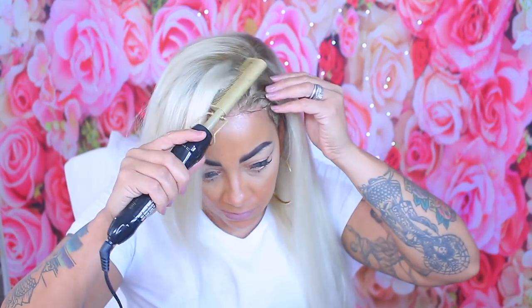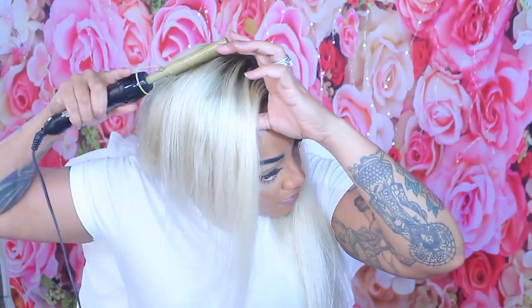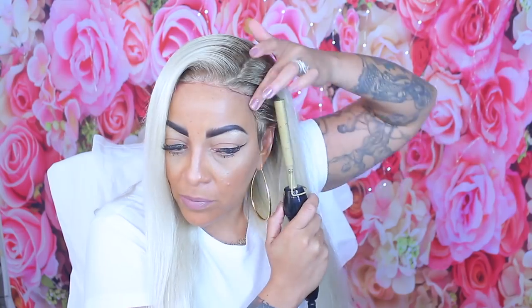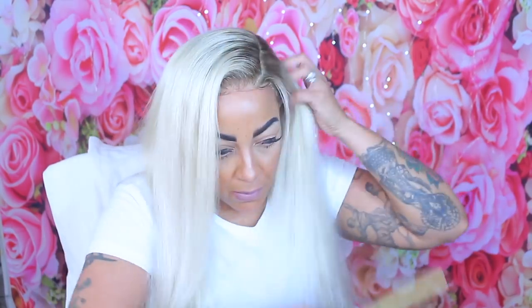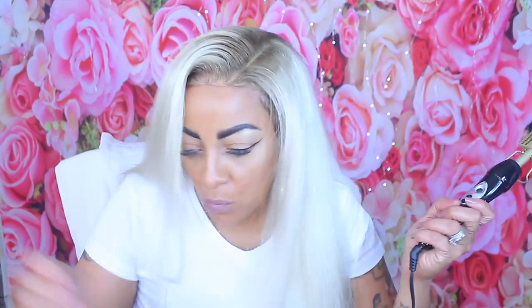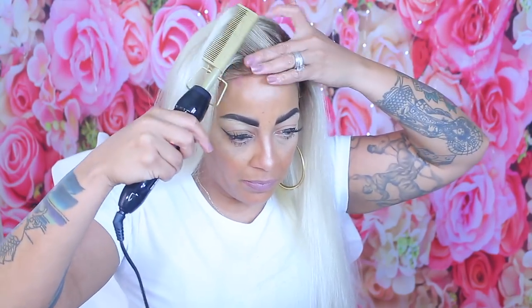I purchased the hot comb from Walmart for 20 bucks — it's not my favorite but it does the trick. To give the front some volume, I take my hot comb and kind of lay it up against the hair so it doesn't lay completely flat to my head. I really don't like my hair too flat — I like some volume in the front. So I use the hot comb just in the frontal area to give it volume. The hair is super sleek and very straight. I did not use all of the hair they sent me — it was 22, 22, 20, and 18-inch frontal.